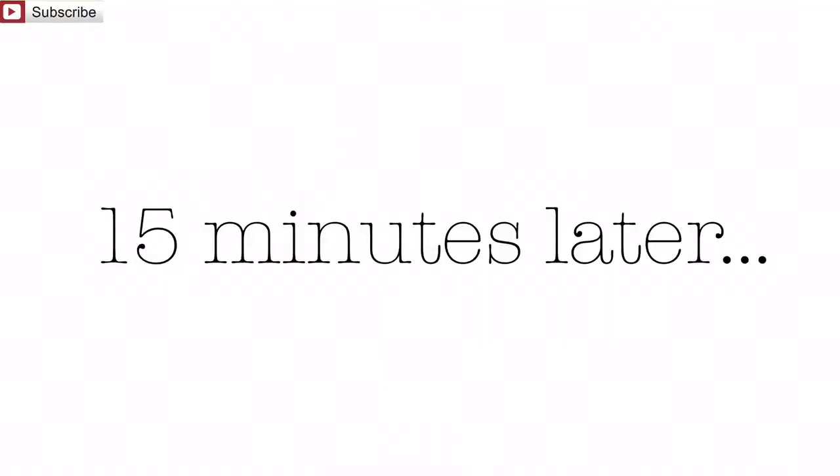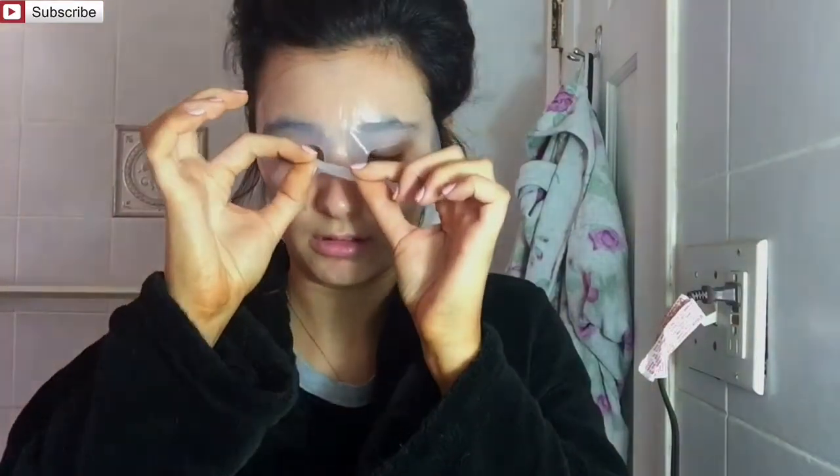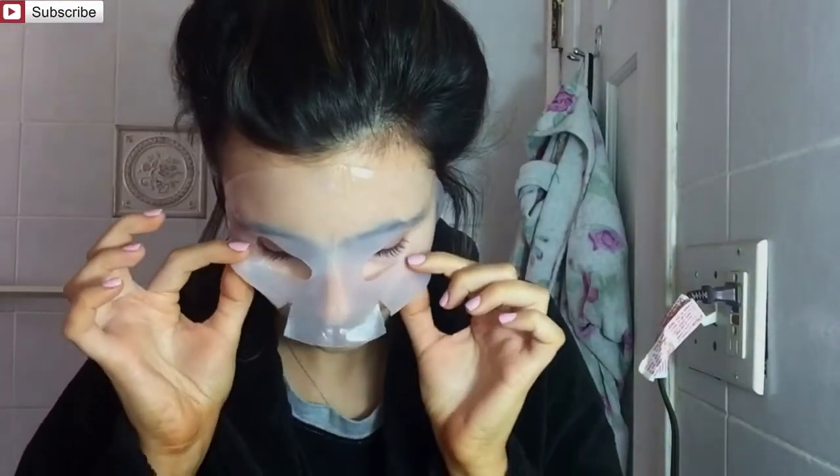It's been 15 minutes and time to take this mask off. Let's start with the bottom, and now the top. The directions say to rub any of the excess into our skin.